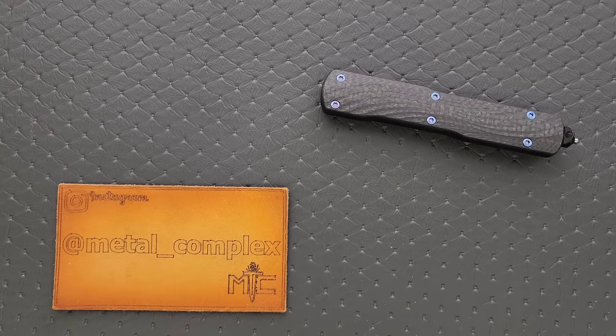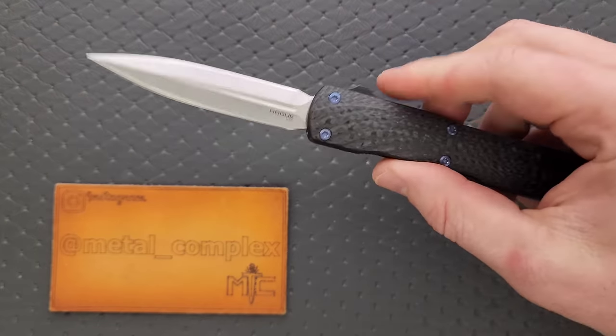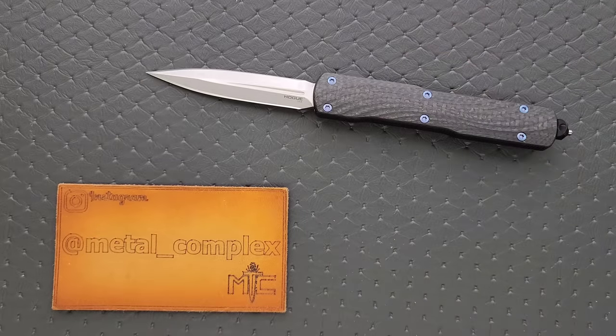What's going on YouTube? Metal Complex here, and today I've got another interesting knife review slash knife overview to share with you guys. This is the Hogue Counter-Strike OTF. This is part of their collector series, but it is very competitively priced with other things that are legitimately in its direct competition zone, and it brings some seriously awesome stuff to the table.